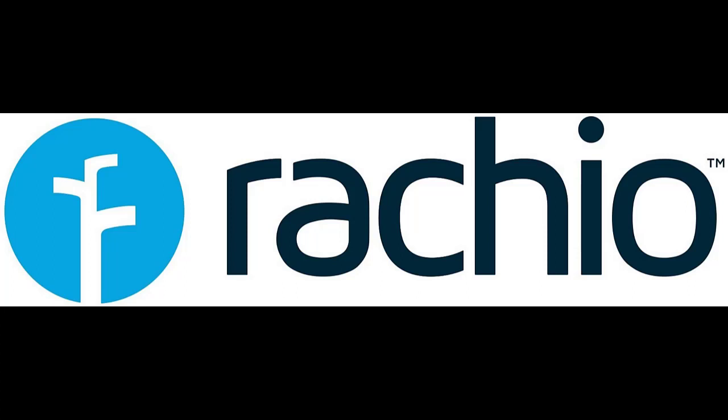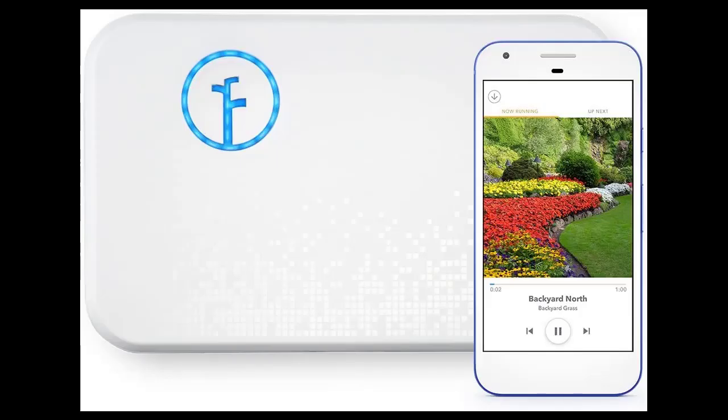How do I change my Rachio schedule? Just open the 'More' tab from the bottom navigation bar of the Rachio app, select 'Schedules', then tap the schedule you wish to modify before selecting 'Zones', and then tap to select or deselect desired zones. Click 'Done' to save your changes.